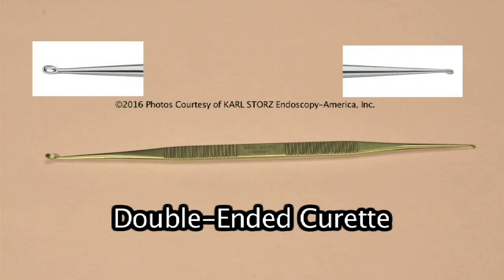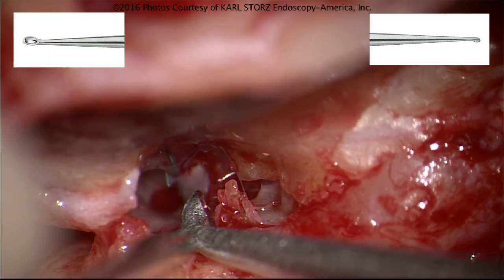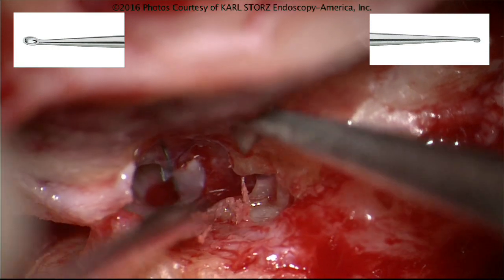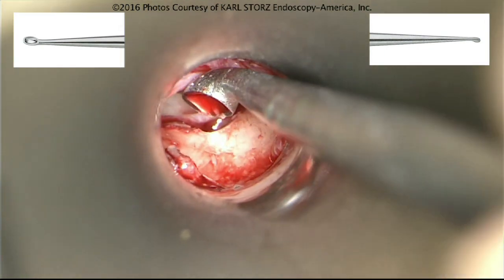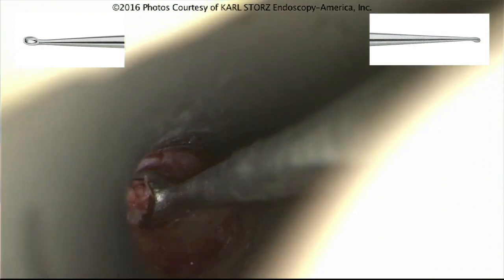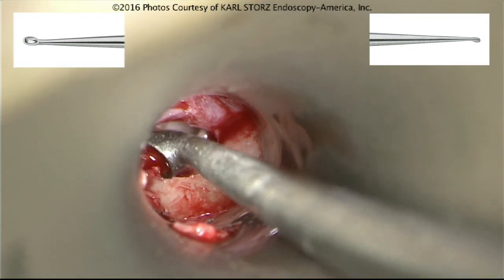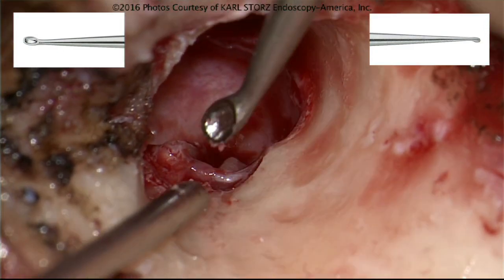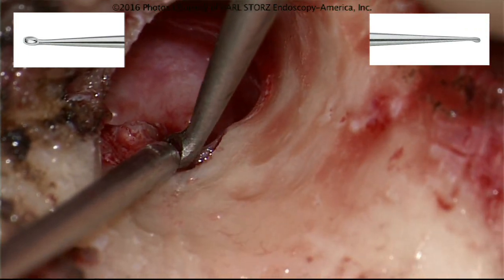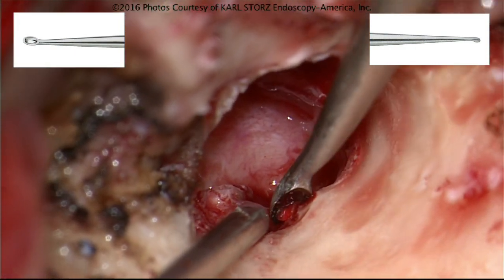The curette has a number of valuable uses including removing bone of the ear canal. It can be used for dissection of disease out of the mastoid air cells, and for removal of the final sheets of bone in a surfer's ear or exostosis surgery, when the drill has taken bone down to the tympanic membrane and the last shelves are removed without injury to the ossicular chain. An important technique is to use the curette as a fulcrum, resting it against the speculum in a twisting, fulcrum motion to get more power.